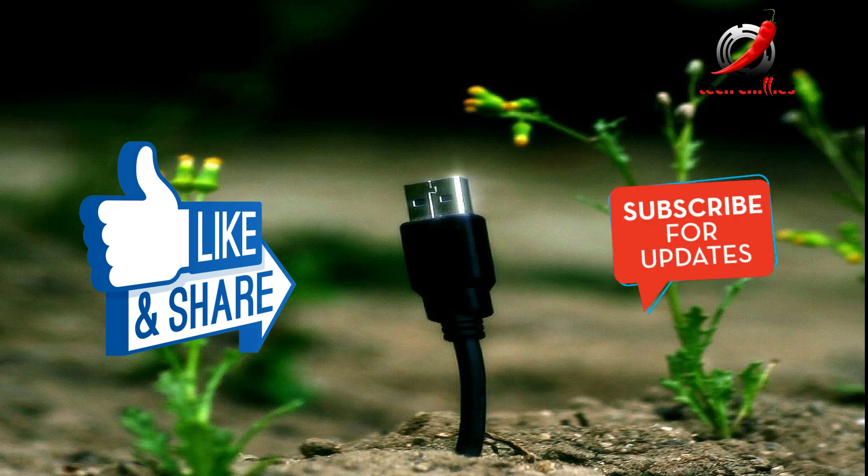Thank you for watching my video. Please like, share, and subscribe to my channel. If you have any queries, you can join our Telegram group.